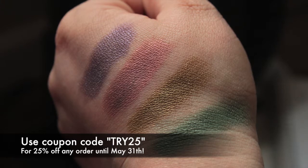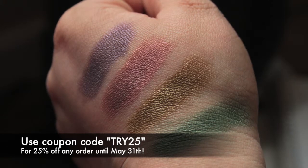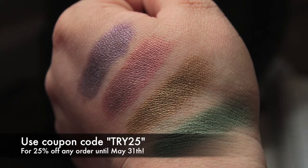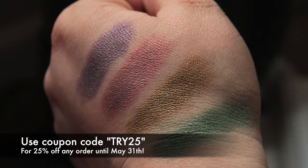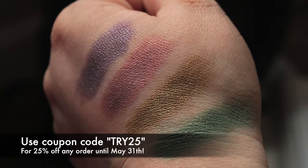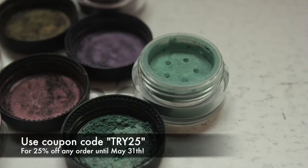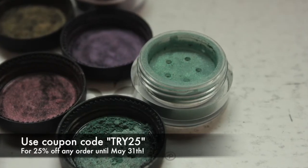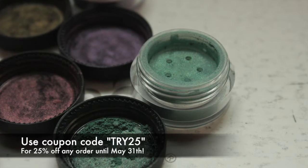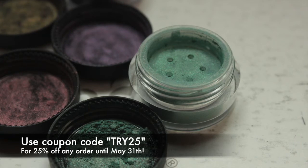I don't make a cent off of the special code listed below — it's simply there because we really want to get this line up and running. It's not my product line, it's hers, and I'm just really proud of her. I mentioned I'll have special looks for each one of these eyeshadows coming up soon. I really hope you enjoy them and try out her products. Thanks so much for watching, guys, and I'll see you later. Bye!